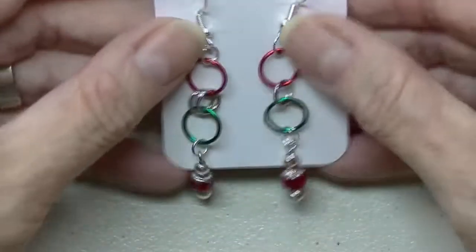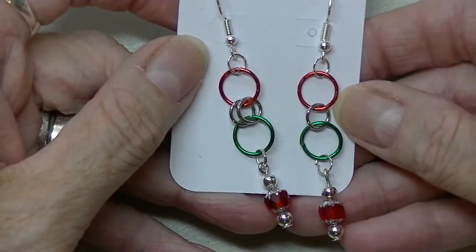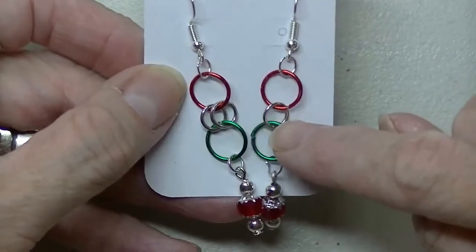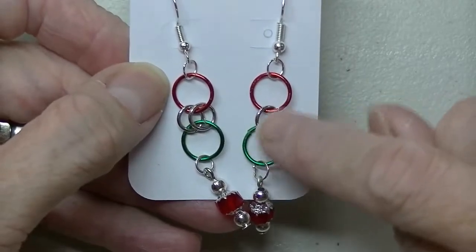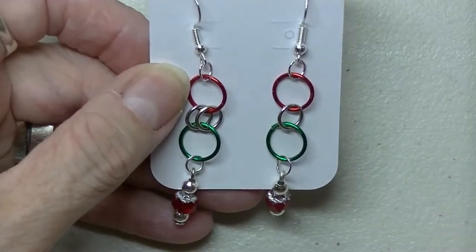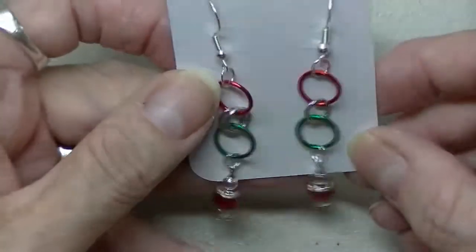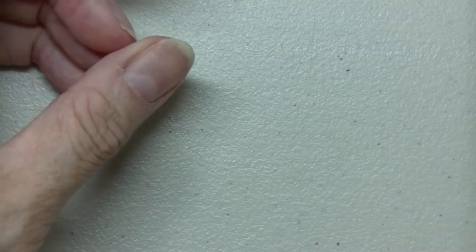Then I've got these ones for Christmas. I think I've only got a couple of these right now — I'll be making some more. Oh, I'm missing a ring — I just noticed that. I'm going to have to put another ring on there, so just pretend there's a ring there. I have to make sure all the rings are on this pair.